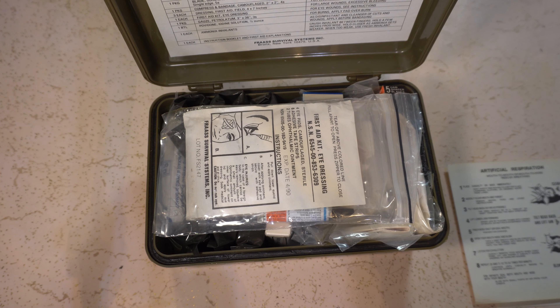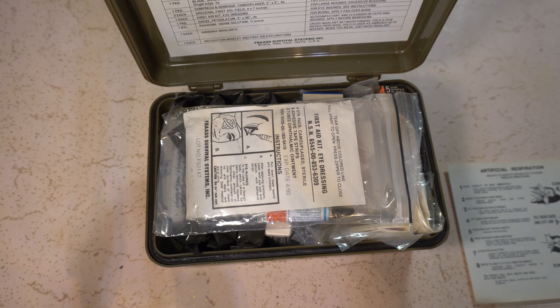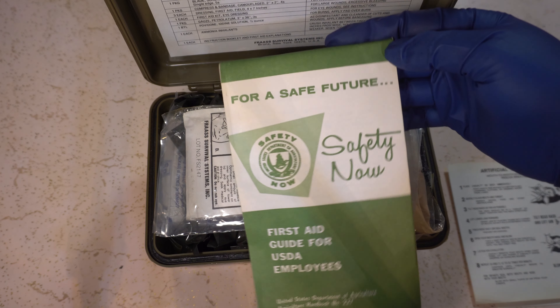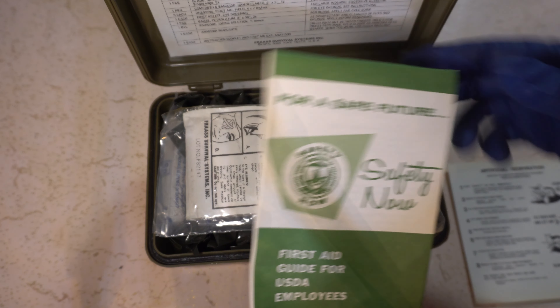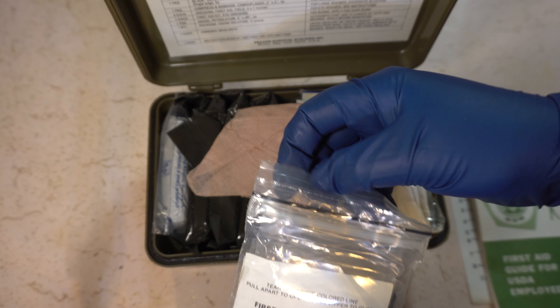Hello, welcome to this unboxing of the Vietnam-era military-issue first aid kit. I peeked inside and it does look like it's up to date. There's some information on the bottom here. It says 'Case Medical Instruments Supply Set, Plastic Rigid, Size A, Frass Survival Systems Incorporated, Bronx, New York.' When I bought it, they said everything inside was original. With first aid kits, a lot of people will go through and take out a couple of things. Especially with survival kits, if they have amphetamines or morphine or something. But this is just a general purpose first aid kit, so I wouldn't be surprised if it does have all original stuff. Let's take a look.